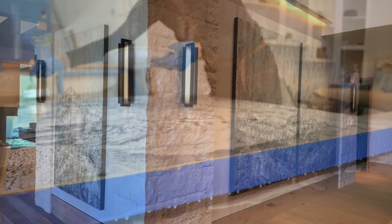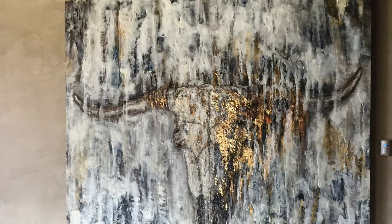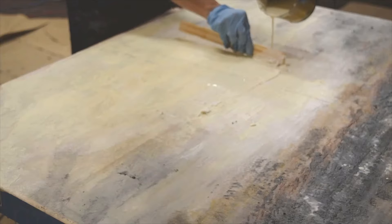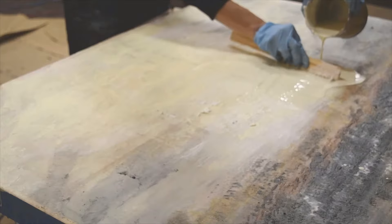I started playing in encaustics and I was doing very tone-on-tone, simple pieces — which ironically I'm probably going back to, but isn't that the way life works. I loved just the meditative element of layer, fuse, layer, fuse, layer, fuse.